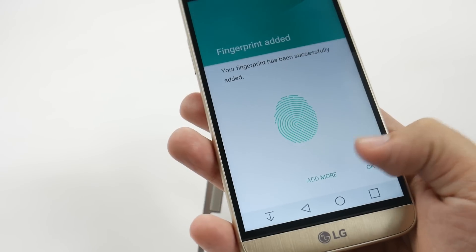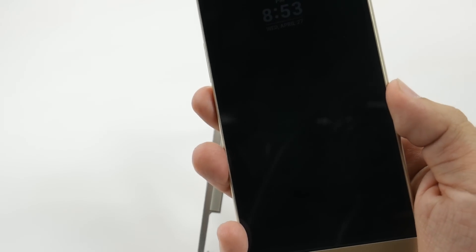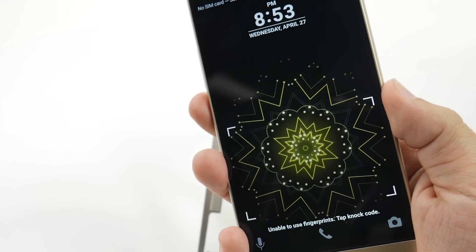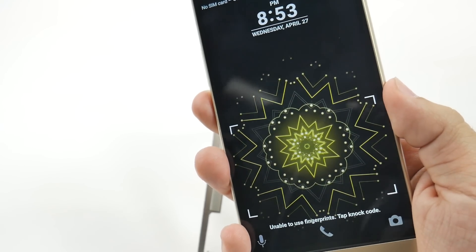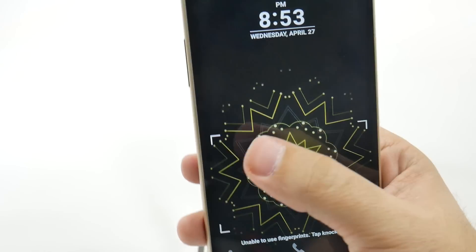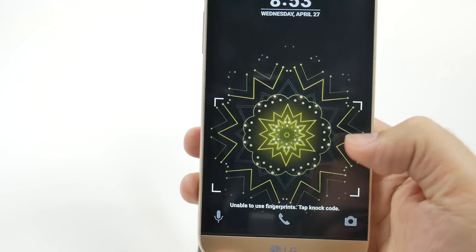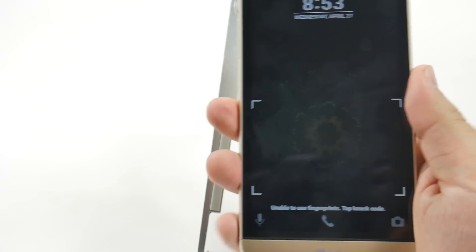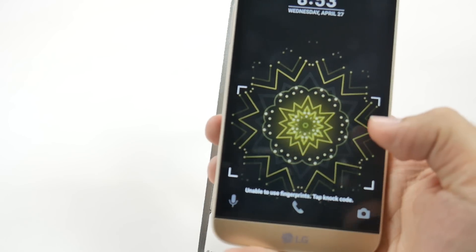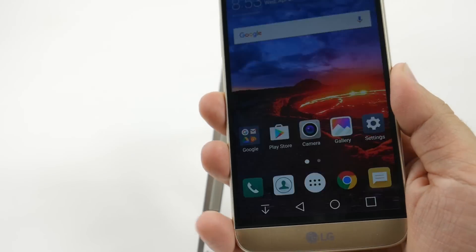You can add more fingerprints if you want. Now we can turn the screen off. It's unable to read it right away, but normally it should be fine. Let's try it again and see if that works.